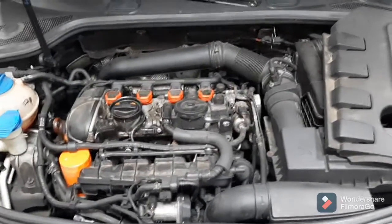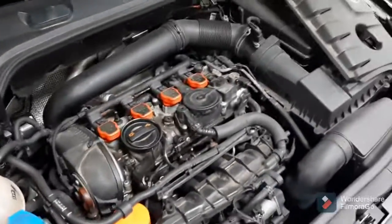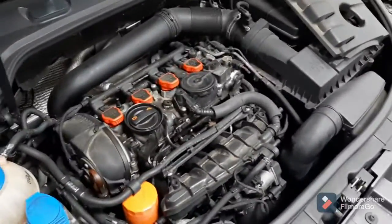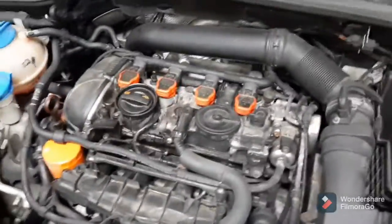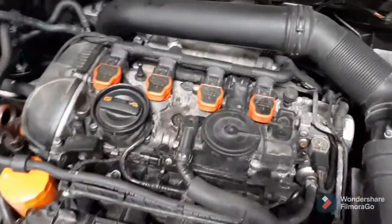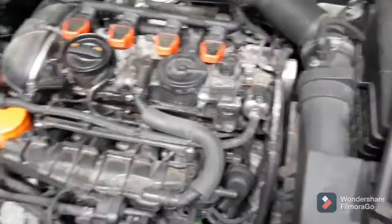I'm working on a 2010 Audi A3. A customer's complaint is the engine is making a funny noise and running kind of rough. This is something you see all the time. You can hear it's a very, very high-pitched screeching noise, like a kind of a whistle.